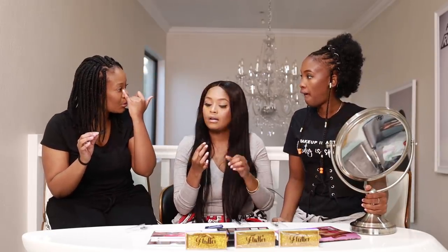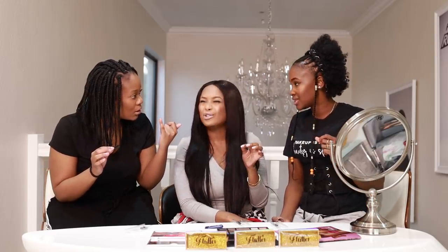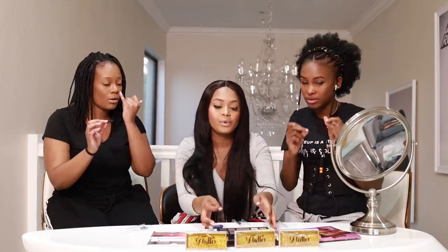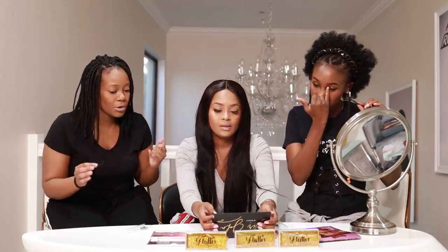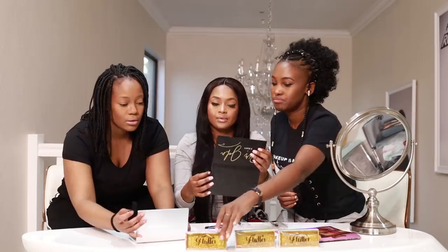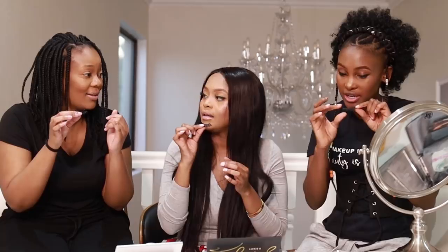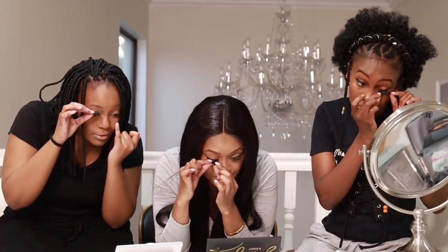Obviously the bigger the eye, the more fitted the lash will be. So what you do is take your lash and measure it. Don't go too far in — that's going to hurt and be irritating. I normally put my pinky and start measuring after my pinky. Go closer to the mirror — you literally put the lash on top of your lash line.